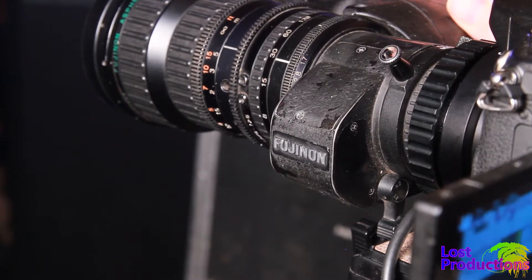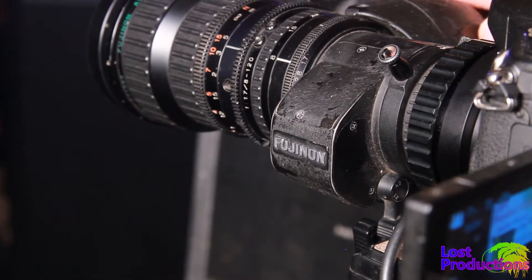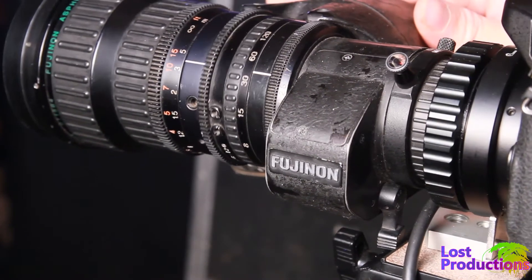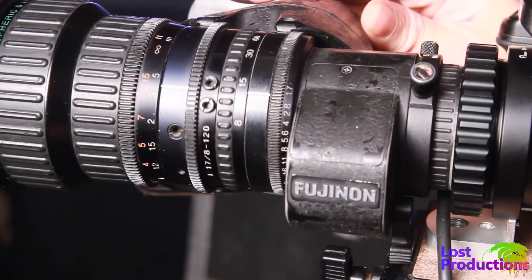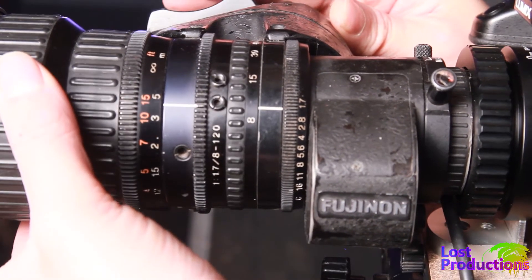When looking at B4 lenses, I'd recommend only looking at lenses made to fit a 2/3 inch sensor, and not other more obscure sizes such as half inch. Half inch B4 and 2/3 inch B4 are not interchangeable, and you'll need separate adapters for each lens type.